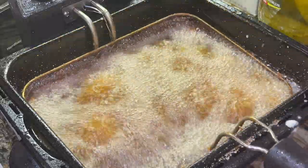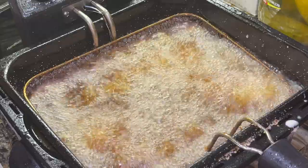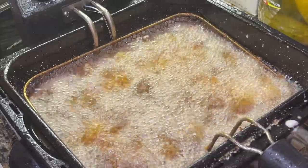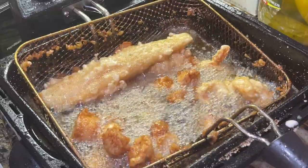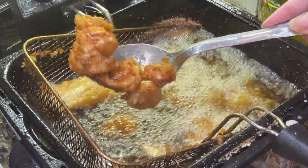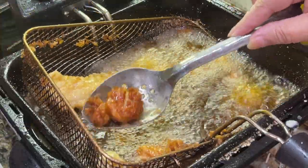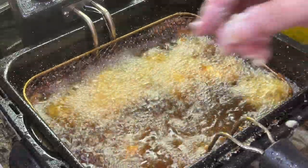So I'm putting the scallops in first. They don't need to fry but just a minute. You see in there I have two pieces of fish and I'm putting in another piece of fish, so this basket has some scallops and some fish in it. It smells so good. I'm getting the scallops out — they don't need to stay in very long at all. Getting the scallops out. I still have a few more pieces of fish.